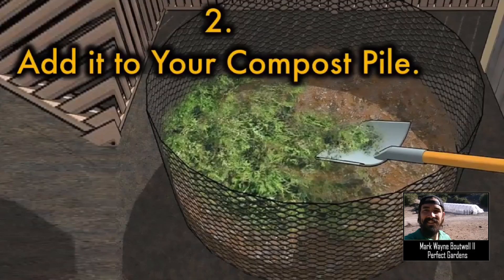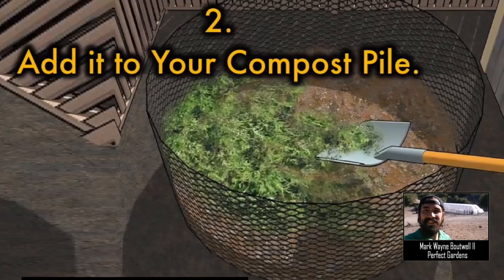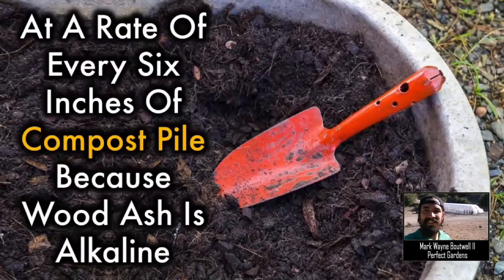Remember to use potash in your compost bins because if you allow it to break down a little further, it will release more potassium, which will help your flower development. Potash is extremely alkaline, so you want to use this in moderation — about 1 to 2 cups of potash per 6 inches of compost in a large trash can-sized compost bin.